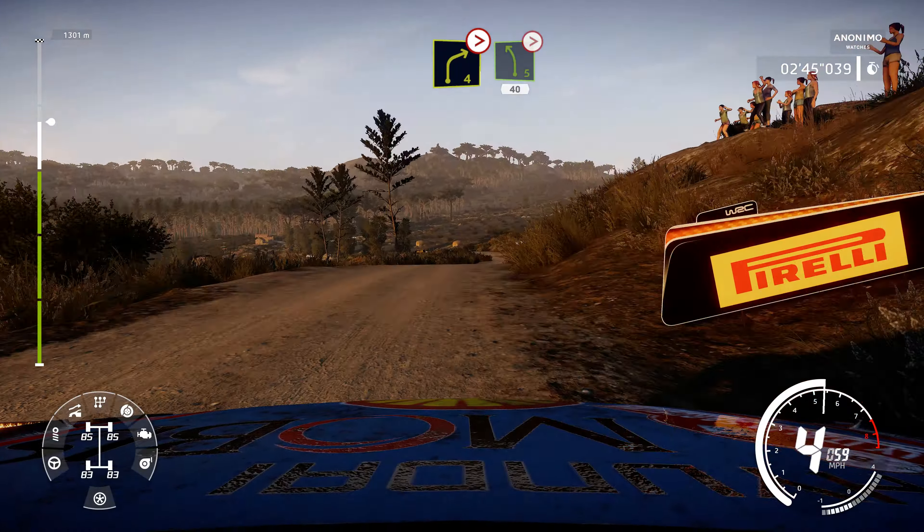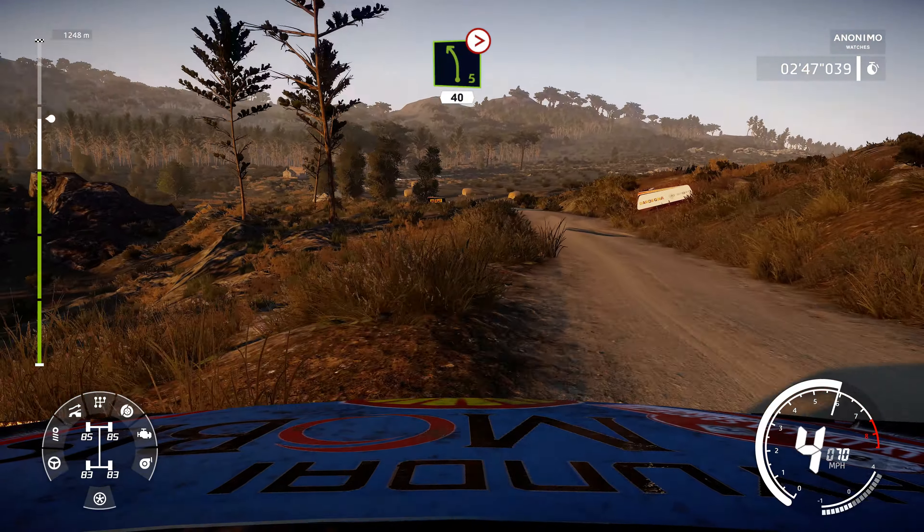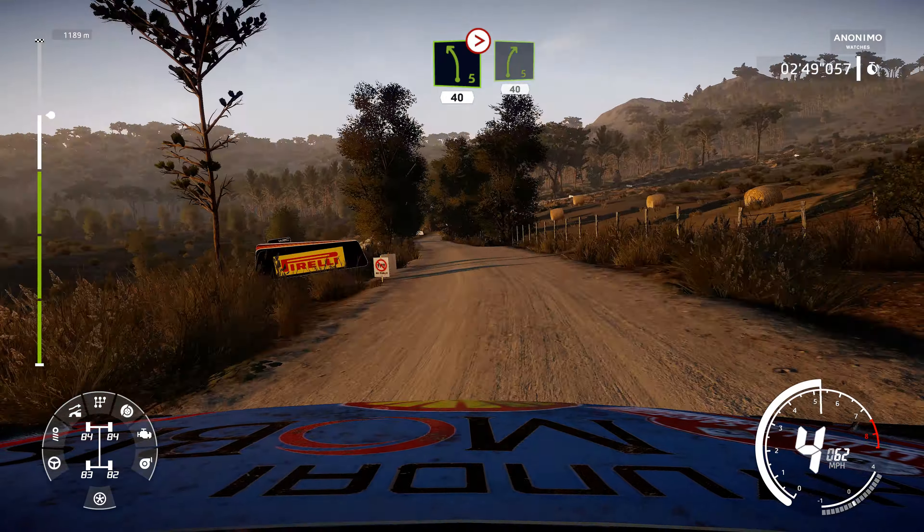Into left 5, medium, tightens, 40, right 5, 40.